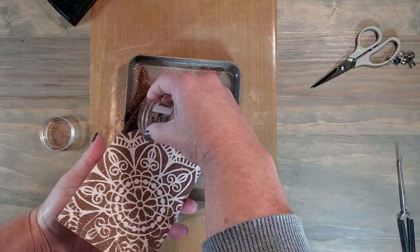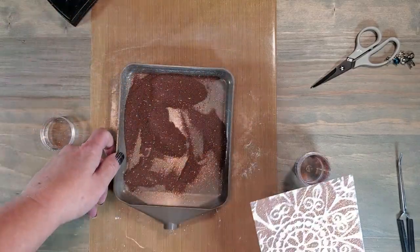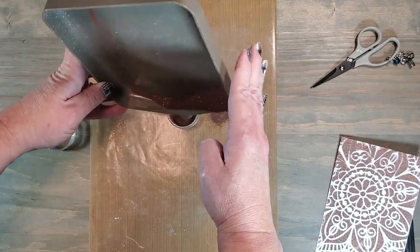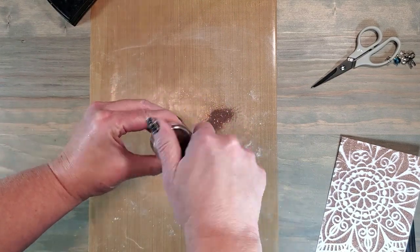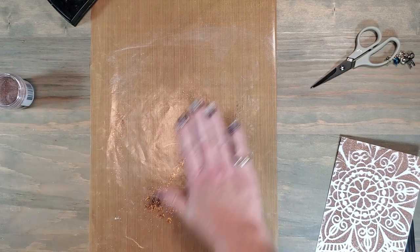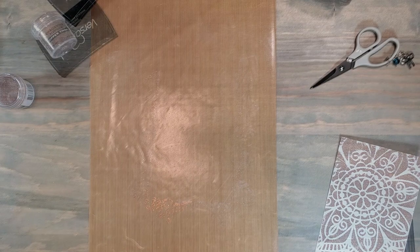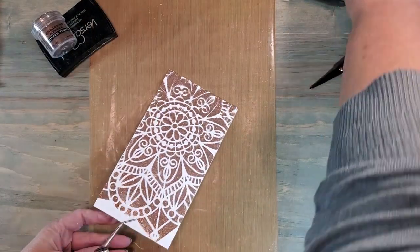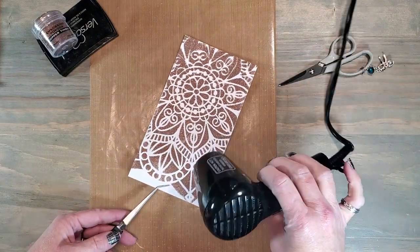Remember how I told you this project seemed to have problems right from the start? This was one of the first mistakes I made. Normally when I spill embossing powder I go and grab a wet paper towel to clean it up, but for some reason I decided to brush it down onto the floor — and I did not check to see where the dog was sitting. She ended up coated with copper embossing powder! So you can imagine both of our faces as I had to go clean the dog up, get all the copper embossing powder off of her. I grabbed a wet paper towel, cleaned up my surface, and came back to heat set the stencil image.